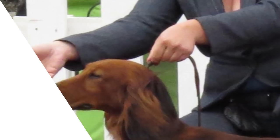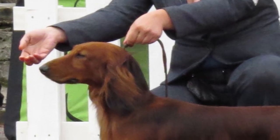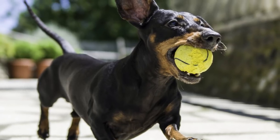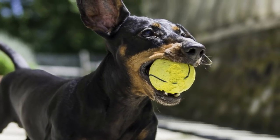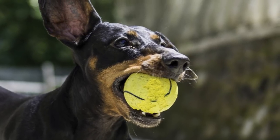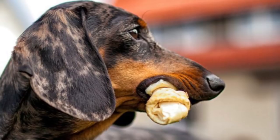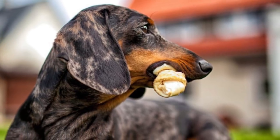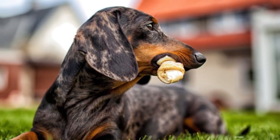Training. A Dachshund is a clever dog, but its stubborn nature can make training it a tough task. The dog can be difficult to housebreak and requires patience. It is generally a highly energetic dog and requires a moderate walk or a good game of fetch. Being short-legged, it can also get a reasonable amount of exercise indoors if it is living in a large house.